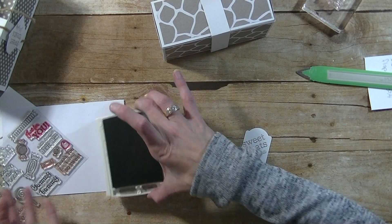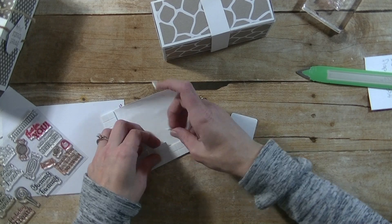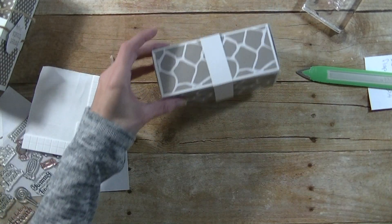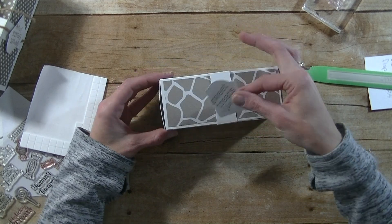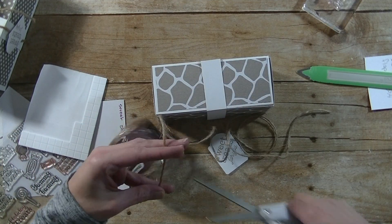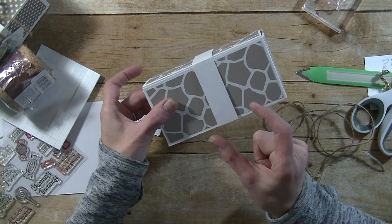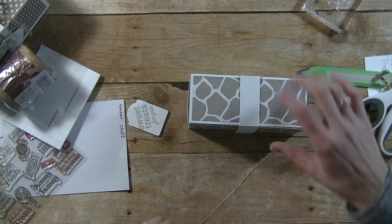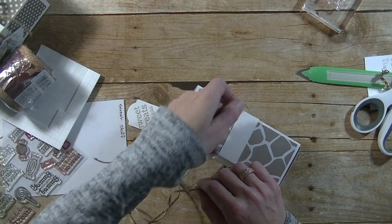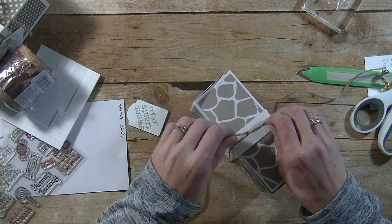I'm going to close the ink pad up so the rest of my body doesn't go on it. Now I'm going to grab some foam dimensionals — probably four of them. I'll give them a squish. You can leave it like this and put the tag on the front or on the top, but I think it looks a little plain. So I'm going to use some twine and wrap it around on that white layer — you can also use ribbon here. If I had the Tip Top Taupe paper from Stampin' Up I would use that, but I need to order Stampin' Up product.